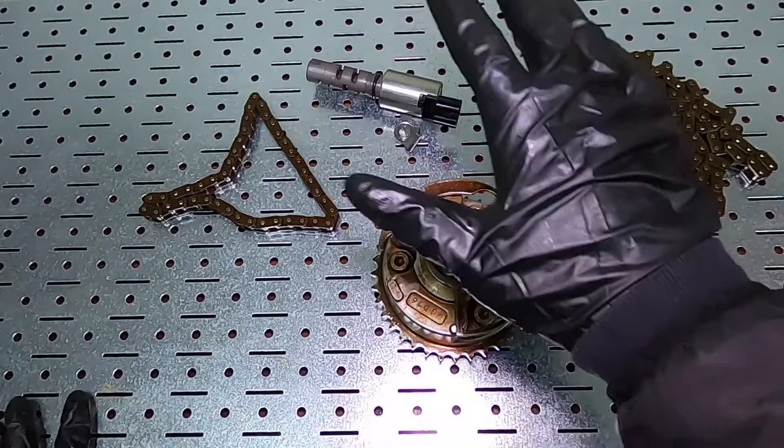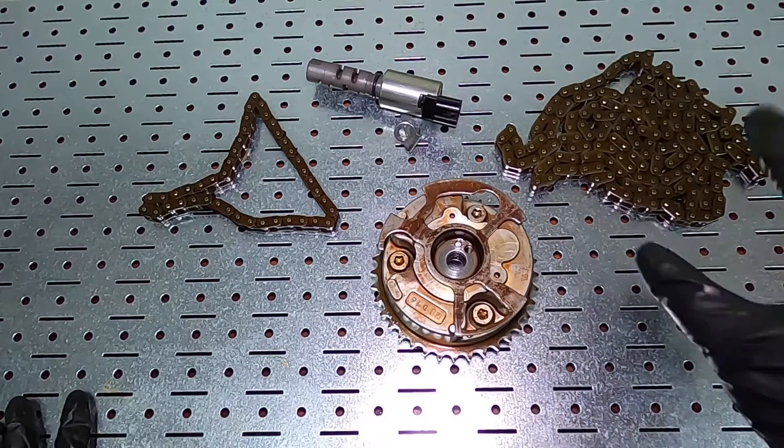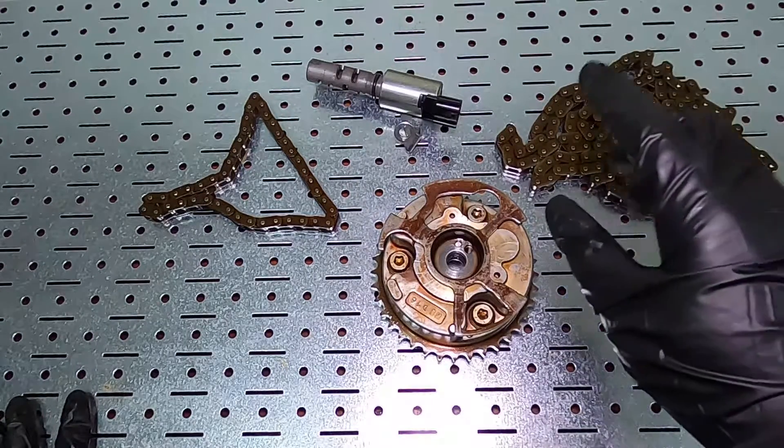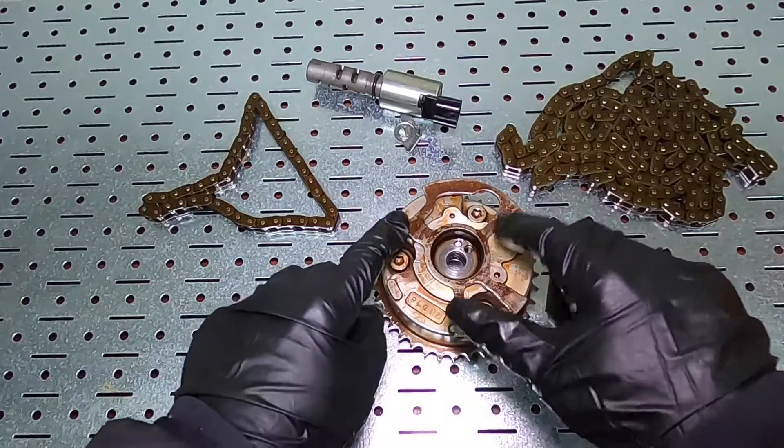I just want to apologize — they are doing some tree work across the street so it's a little loud, but I want to go over the symptoms my vehicle had and how I pinpointed this to be the issue.